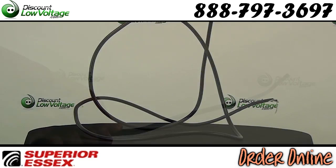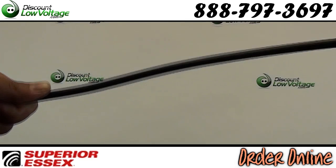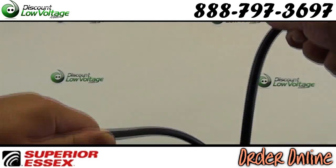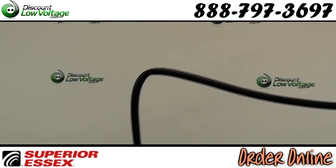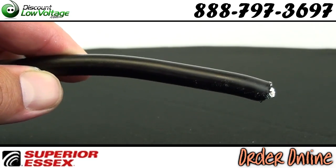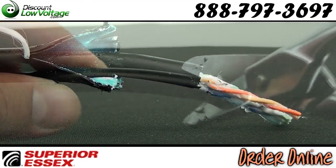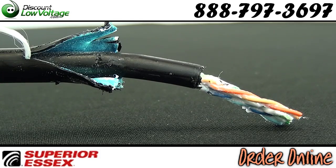Now this Cat5e cable has two new features: a dry water blocking agent outside of the inner jacket, and a PFM gel in place of ETPR as a filling compound in the core of the cable. It also has an aluminum shield.